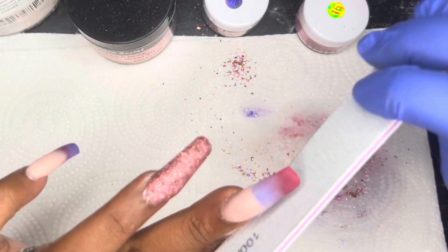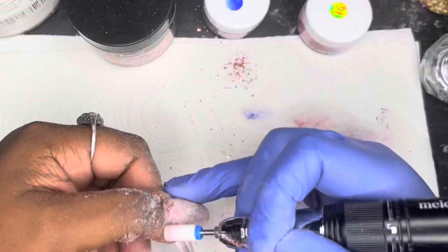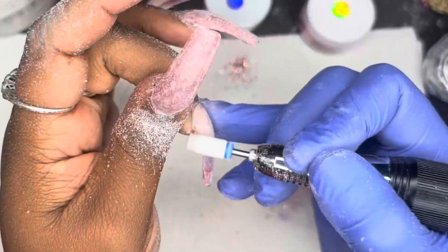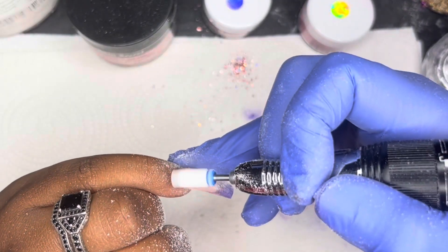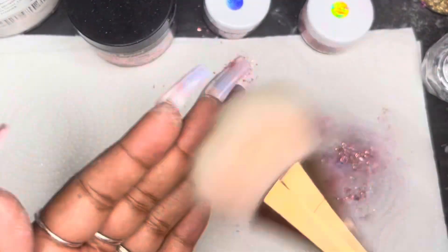I'm going in with my hand file now, then I'll be going in with my e-file. After the e-file, I will brush some of the dust away from the nails, then I will go in with my buffing block to buff the nails, and then I'll wipe on a lint-free wipe to clean off the nails.